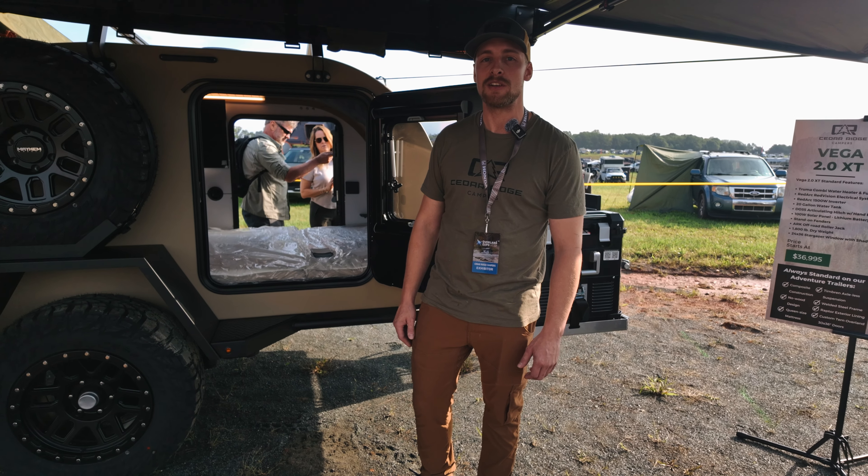Stand-on fenders, all steel. We got the 265/70/R17 all-terrain wheels and tires on the trailers.